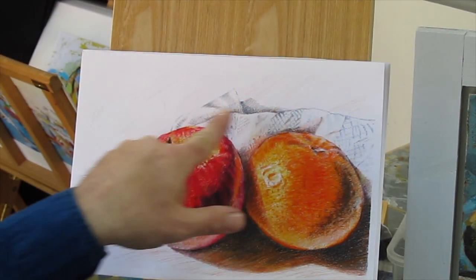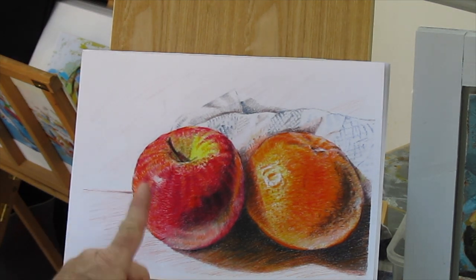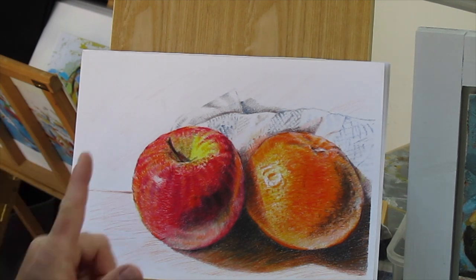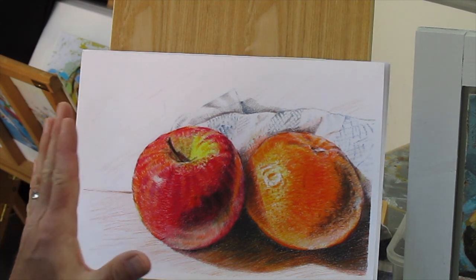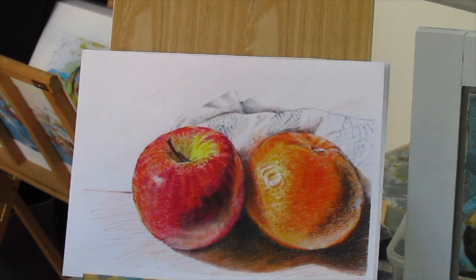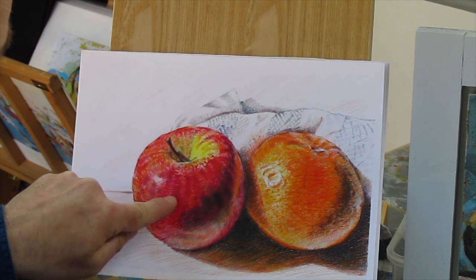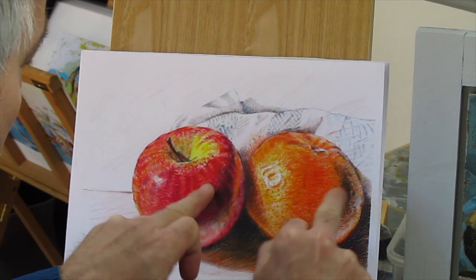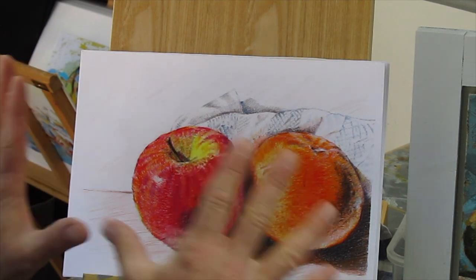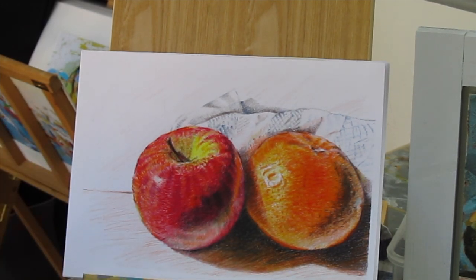This is what I produced yesterday in preparation for today's class using very basic watercolour pencils — I didn't actually add any water to this image, so they could have been ordinary colouring pencils. I'm quite pleased with that. You can see the light planes, the half tones, the dark planes, the reflected light, the highlights, the core of the shadows, and the cast shadows. If you go through that basic checklist, your still life will look a lot more realistic.